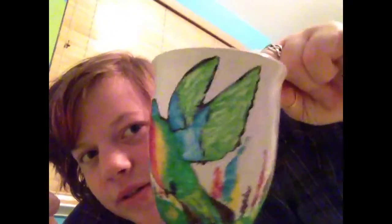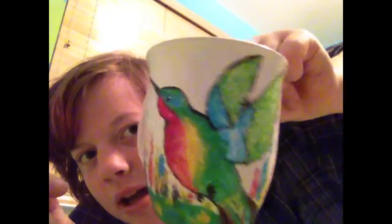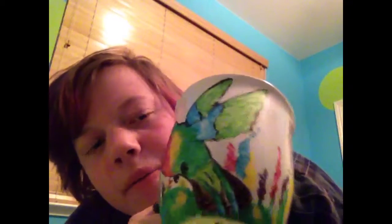Hey guys, I just wanted to let you know what I did today — I had so much fun doing it. It took me about 30 minutes and I made this beautiful ceramic customized mug. Isn't it pretty? Oh, still a little wet — got a little bit on my finger. I made it for my gran, and she loves hummingbirds. She's here right now visiting for Thanksgiving break.